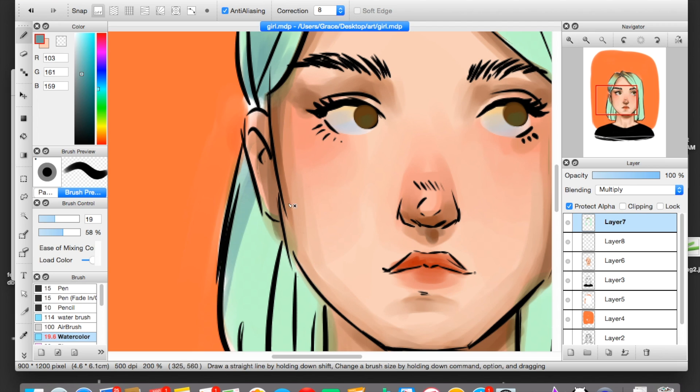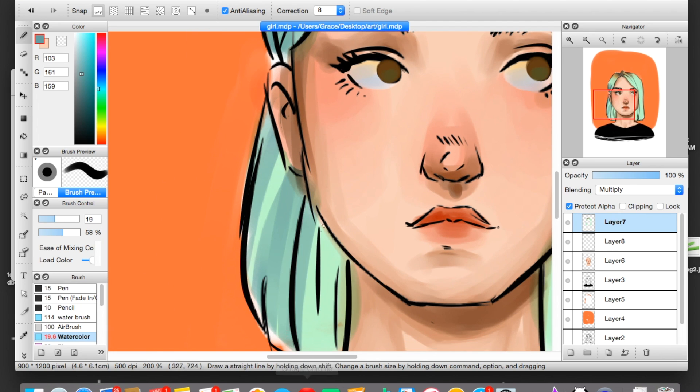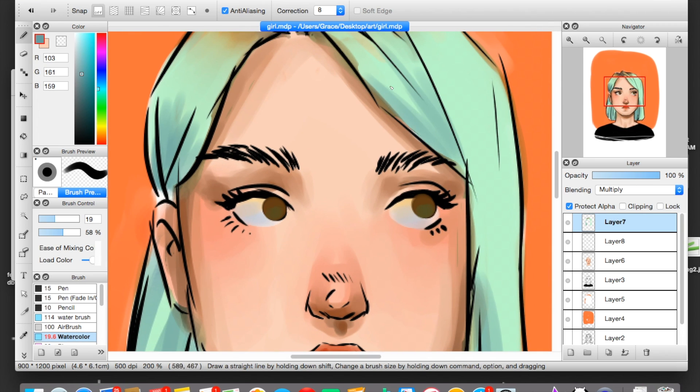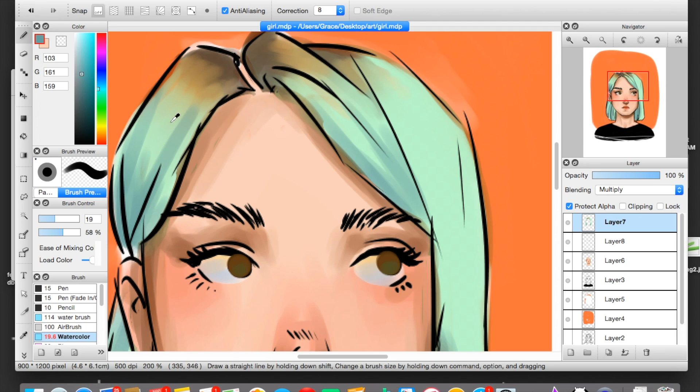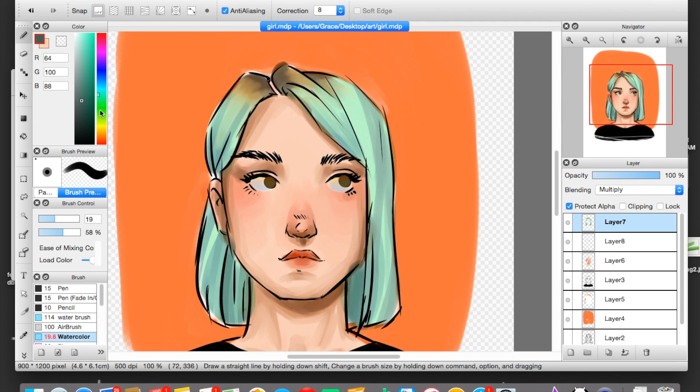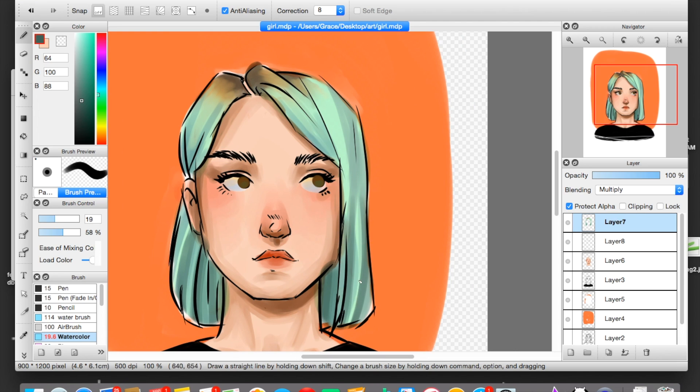Now I'm going to go in and shade the hair. I tend to think of hair as chunks — this is how you should think of hair too. People try to draw every individual hair, but your hair ends up looking like string and it's a bad look. So I use a pretty medium-sized brush to shade in my hair chunks, and I also use a slightly darker, more blue shade. I like to change the shade of the shadows a little bit because it makes your piece look more dimensional and lovely.